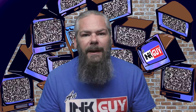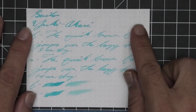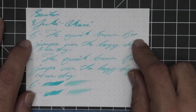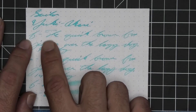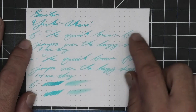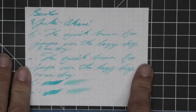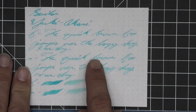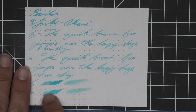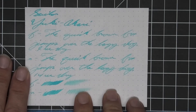The next writing sample is done on 80 GSM Rhodia dot pad — no bleeding, no ghosting. The 1.1 has no feather, spread, halo, sheen, or shade. The extra fine is a little lighter than the stub with no feather, spread, or halo — it does shade, going light to dark, and 9 seconds to dry. The medium is the same tone as the extra fine — it shades, going darker to lighter to darker — 14 seconds to dry. The scrubby for both doesn't show much color variation, and on the smear test you still could not recover.